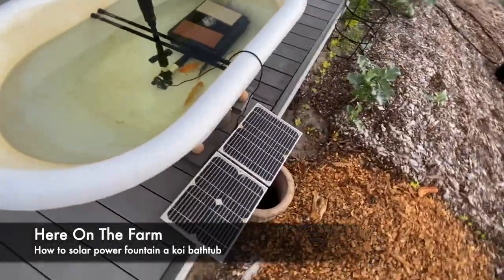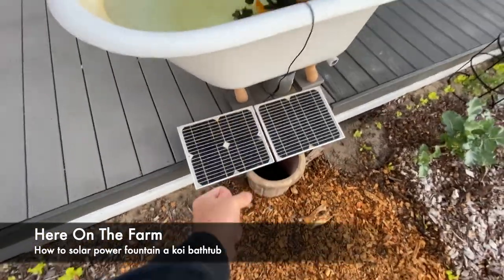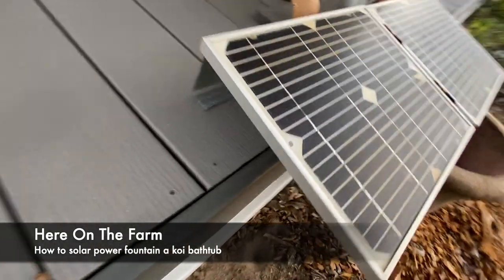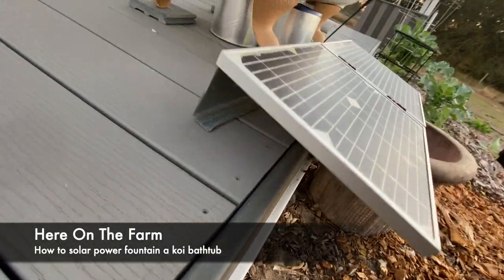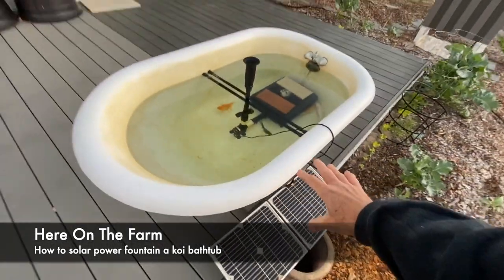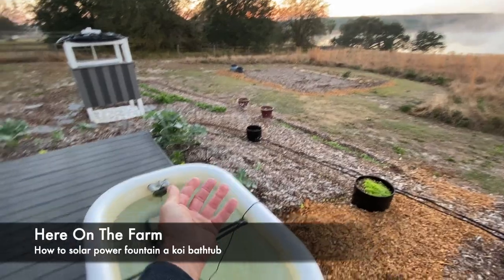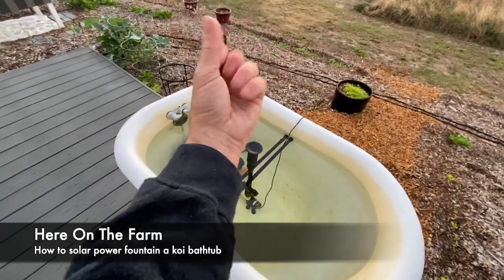Here's how I've got this set up: it's a cast iron tub and it's solar powered. Right here I've got a 12-volt solar panel. There's a pump underneath it, and I have a battery down there. The battery charges the pump for this fountain. The fountain has a couple of heads — one gives a dome shape, one does a sprinkler, and one shoots straight up.